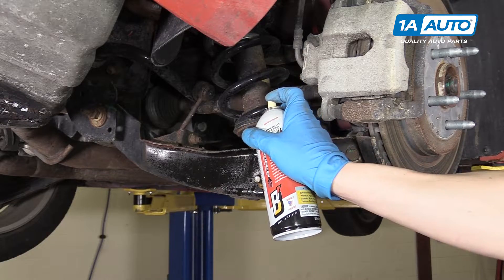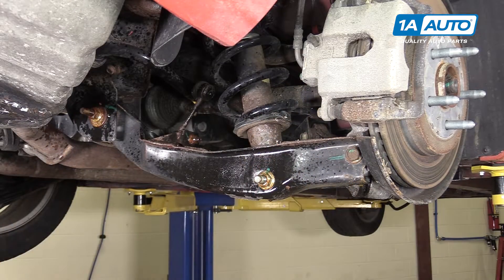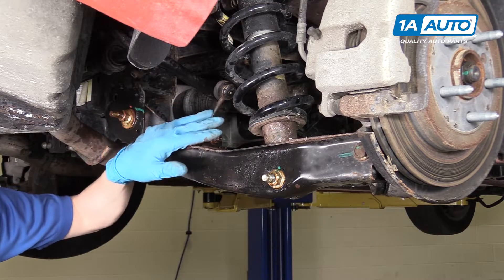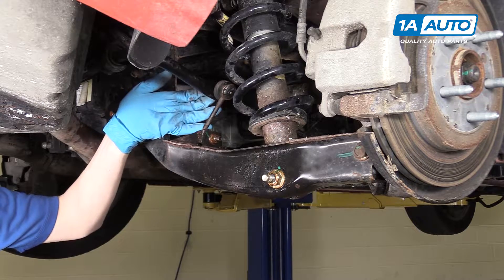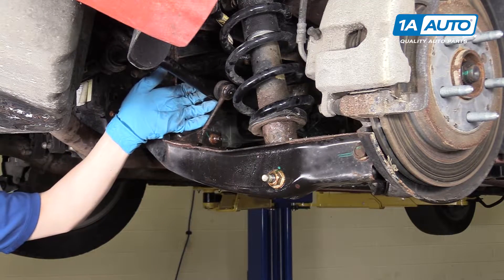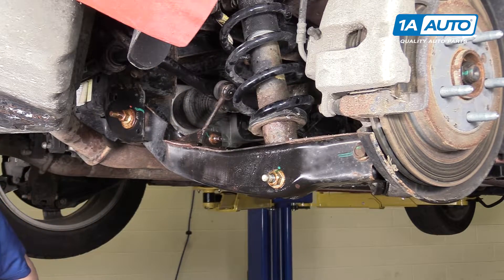We're going to start off this project by hitting all of the bolts that we'll be removing with some rust penetrant. We're going to start by removing the sway bar end link. It has a 15 millimeter nut on top of it, and then a 5 millimeter fits right in the center of it to hold the sway bar end link bolt in place.